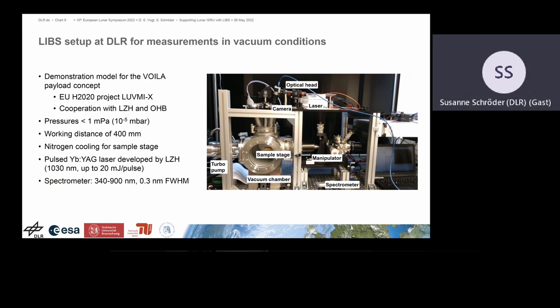The setup, romantically named the Moon Dust Chamber, is where we do all our lunar vacuum experiments. It is the result of the Voila payload concept developed in the framework of the Horizon 2020 project LoveMe-X with our partners from LZH and OHB. We can simulate pressures down to 10⁻⁵ millibar, which is sufficient to simulate vacuum as on the Moon for the LIPS plasma. We have a working distance of 400 millimeters, we can cool the sample stage with liquid nitrogen, and the laser was developed explicitly by LZH with the purpose of going to the Moon to look for volatiles. The spectrometer covers 340 to 900 nanometers, with the possibility to extend further into the UV for a lunar payload.